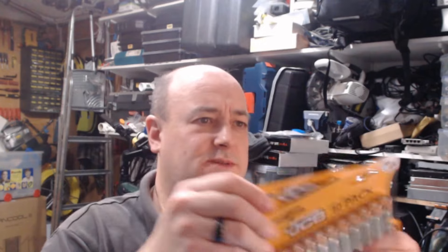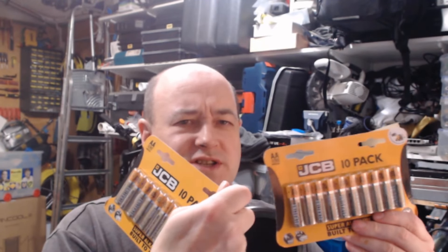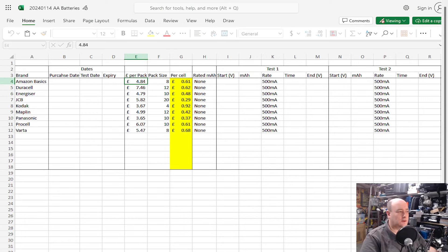I didn't realize Maplin still existed, but I managed to get 12 AA batteries from them. I also got 12 Duracells, eight Vartas, and 20 batteries from JCB - though that actually came as two packs of 10. So I'm going to test all of these and figure out how much power is actually in each one.